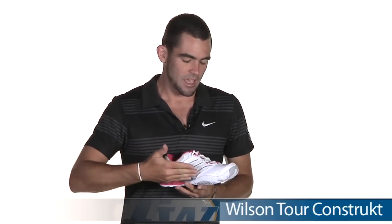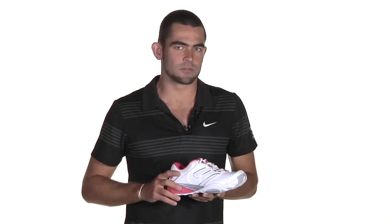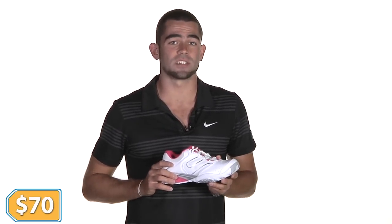Last up for the shoes, we have the Wilson Tour Construct in a white and pink. Nice value here from Wilson — very comfortable, lightweight shoe. Something very cool about this shoe: the proceeds from the sales go towards breast cancer research, so very cool there. These are coming in at only $70 even.